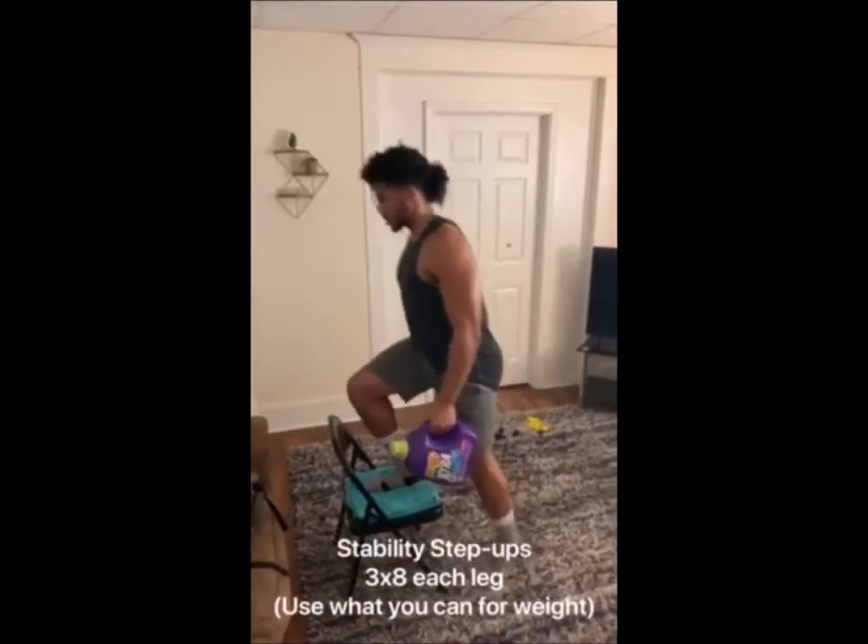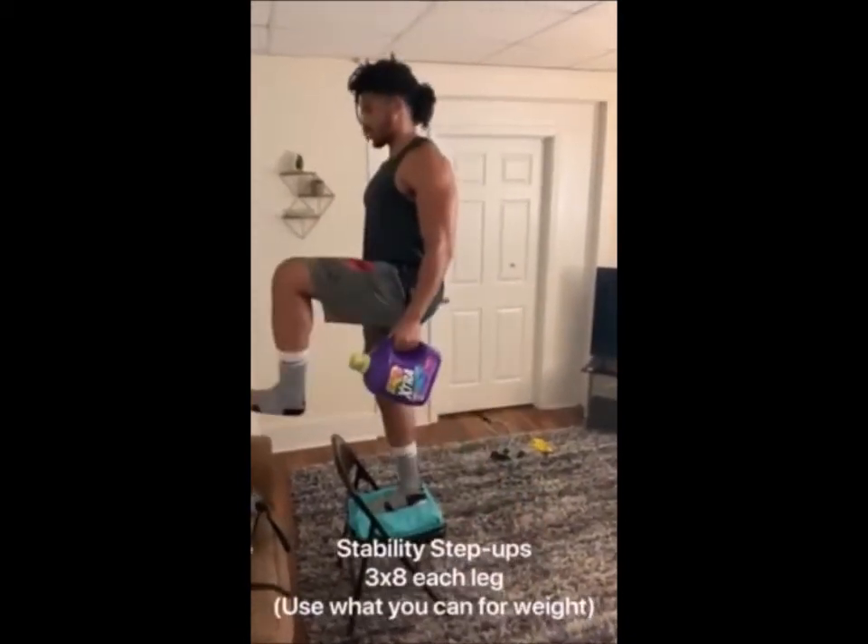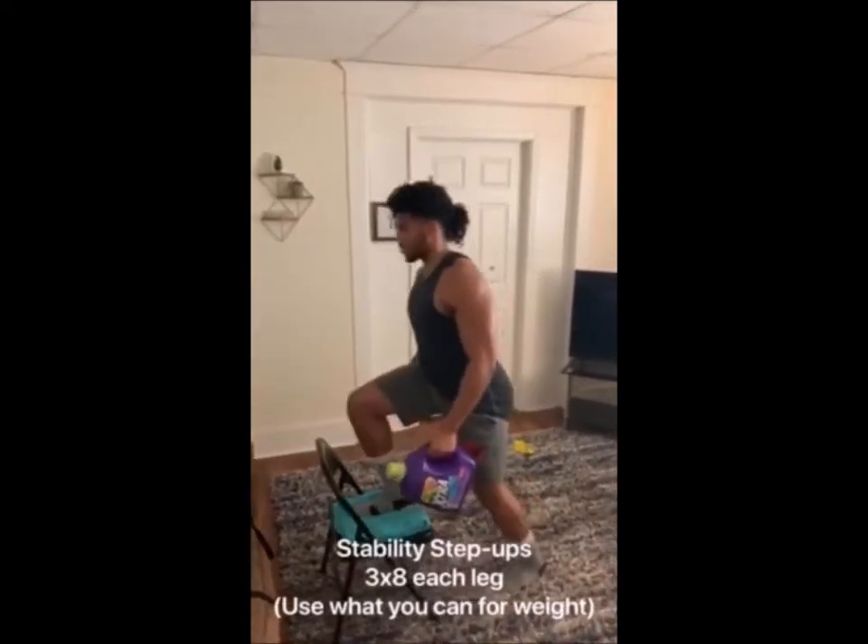Stability step-up — Coach Cole's scaps are back and his toes are up as he conducts an A-skip. Coach Cole has a pillow on a chair to help create the feel of a stability pad.